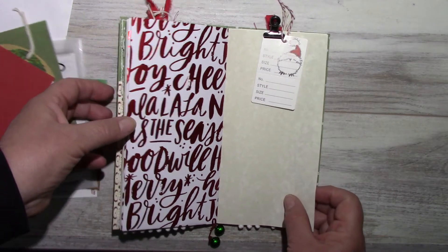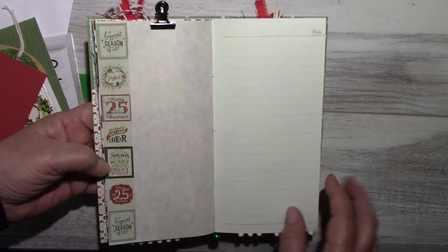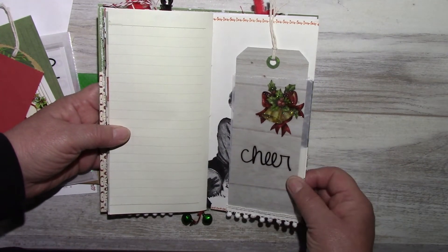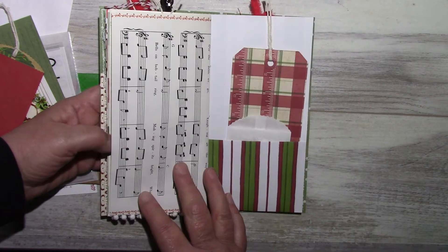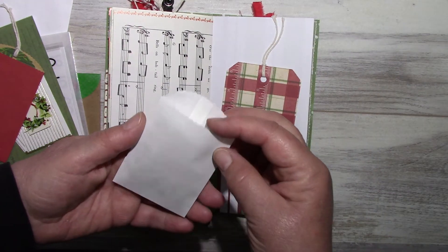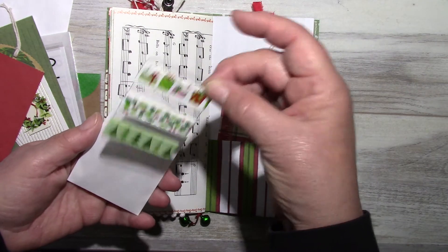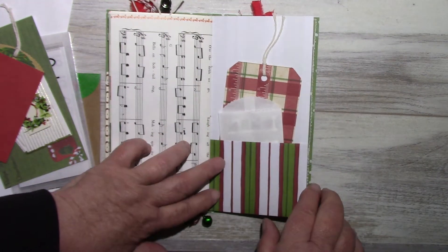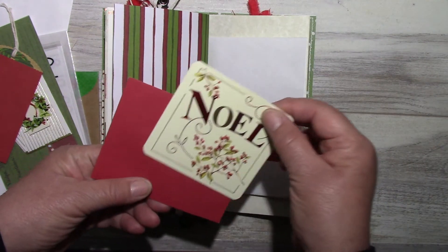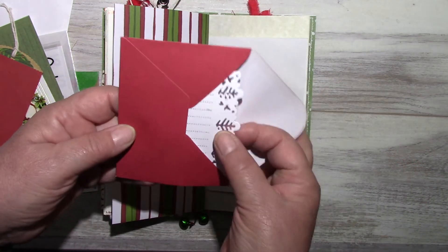This is a washi tape diary paper. On the other side there's another glassine bag and tag with pom-pom trim, a pocket with a tag that I made, and inside this little bag I've included a sample of some Christmas washi tape that can be used anywhere in the journal.